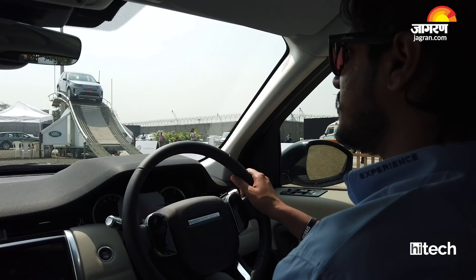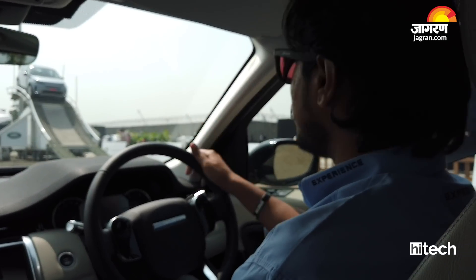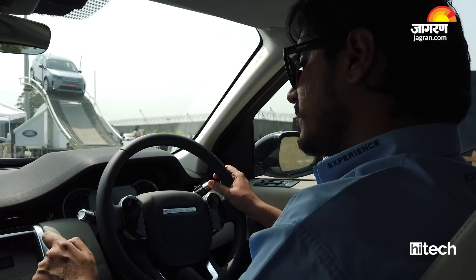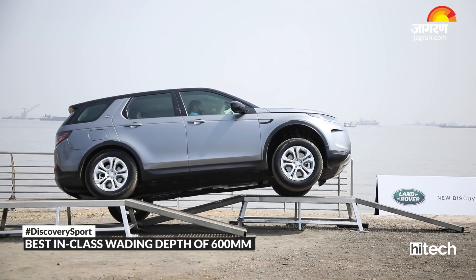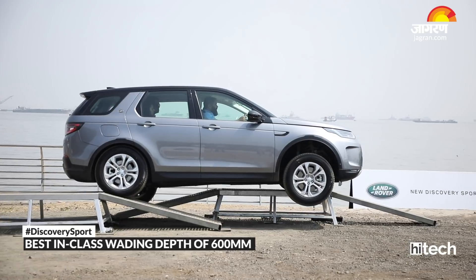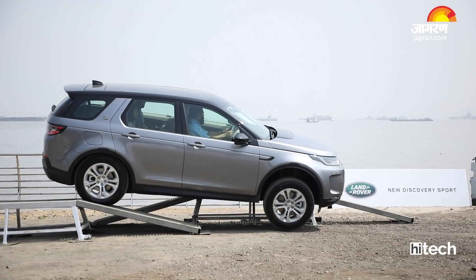The last mode is Sand mode, which we use for desert purposes — we need to deflate the tyres as well for better grip. On the first obstacle, I will be telling you about the traction control system which is always on in this vehicle. While going up, one tyre will start spinning freely in the air and the car will be losing drive from that wheel. The traction control system will then kick in, brake that spinning wheel, and give the drive to the other three wheels.